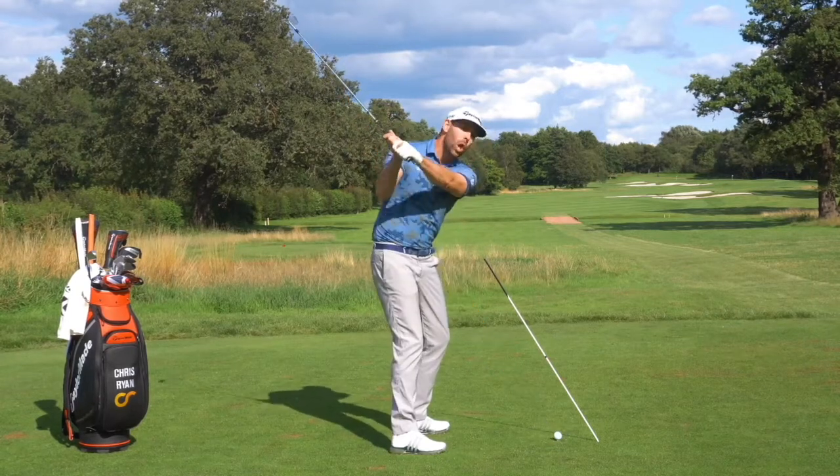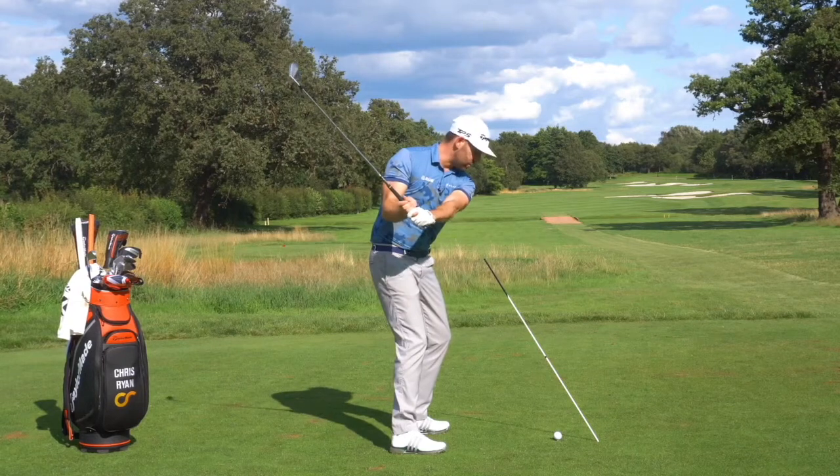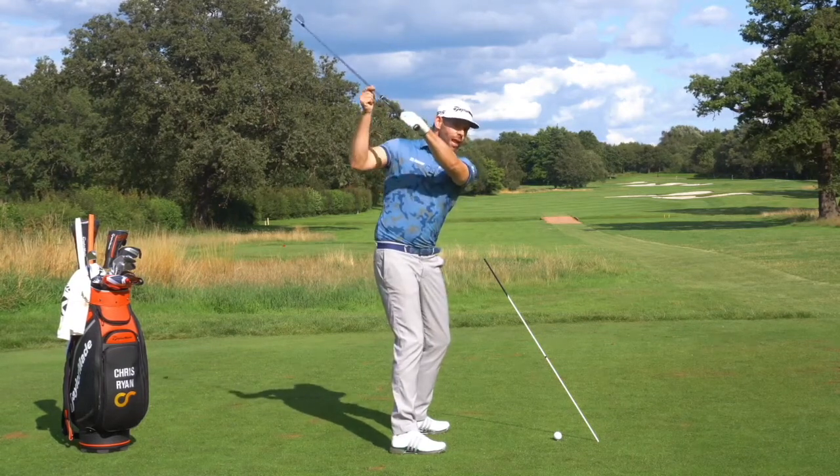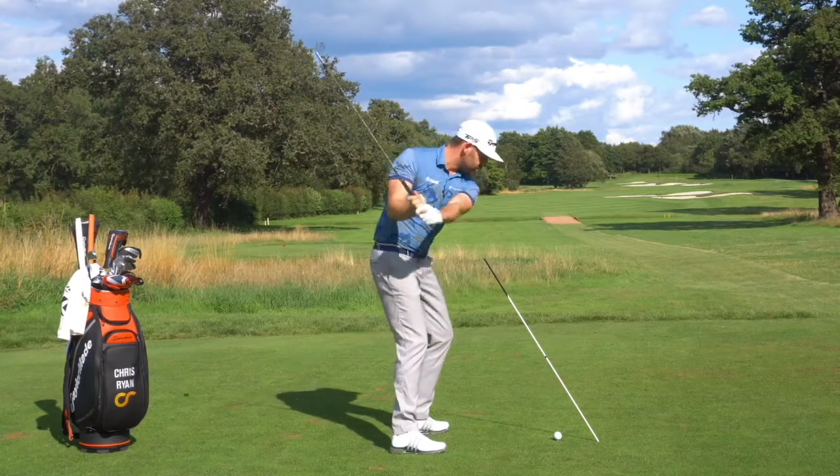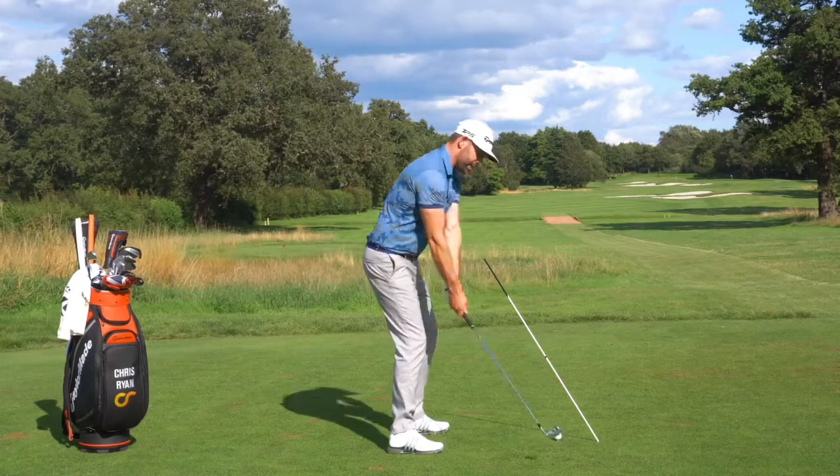It's really going to help me shallow it — or lower it — in that early downswing. The angle of my golf club isn't changing, so I'm not shallowing the golf club; I'm just lowering it to its impact angle, which allows me to turn through and hit that golf ball, drawing the clubface.